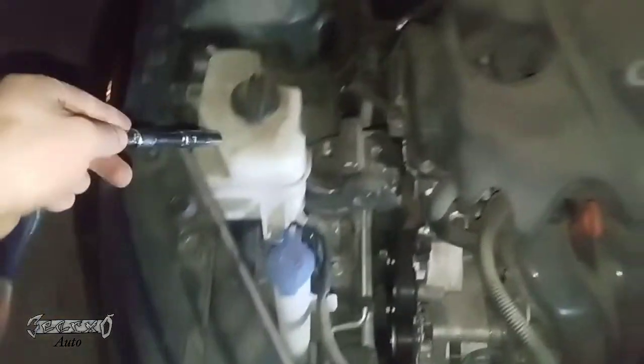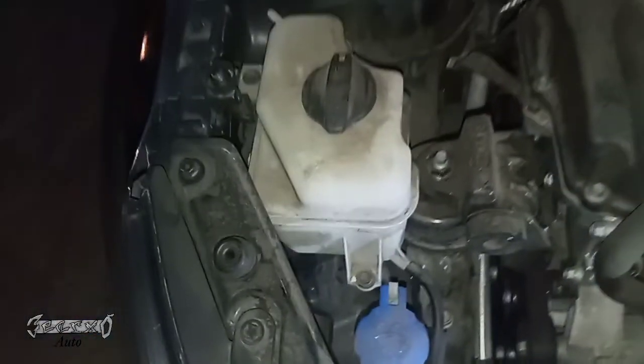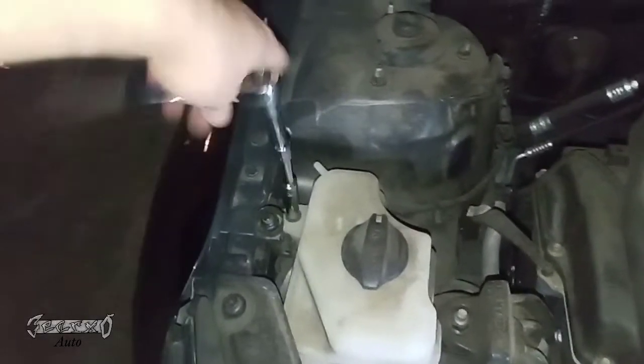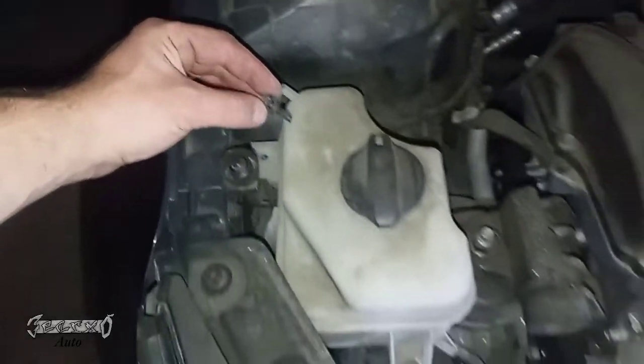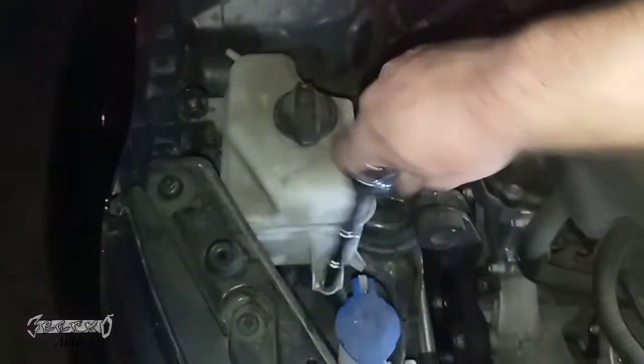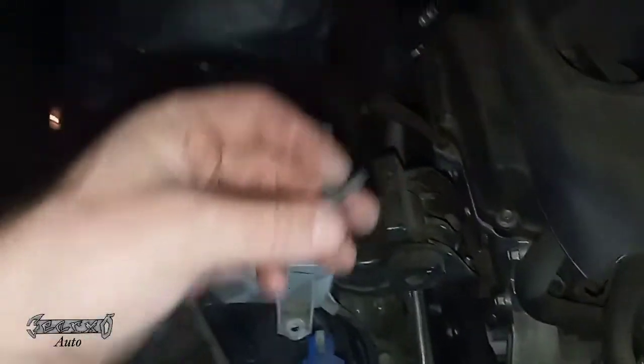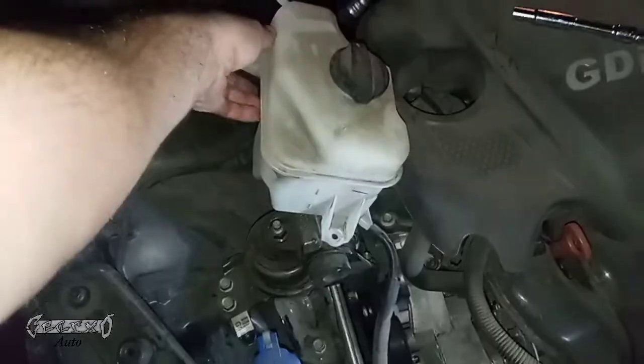If you have a 10 millimeter socket, you can take this reservoir off. There's a bolt right here and a bolt right here. This way will give you a lot more room and make it a lot easier — I prefer this way. Take this 10 off, take this 10 off. There's gonna be coolant in the reservoir most likely, so when you lift it up and move it, just be careful not to tip it or spill it. Mine was kind of empty.